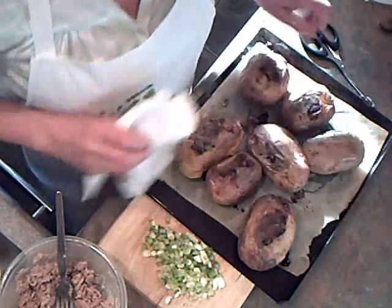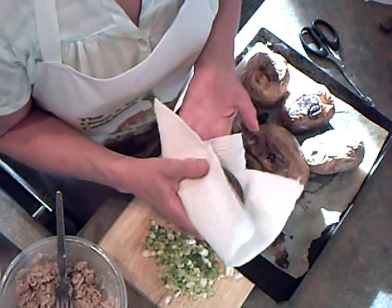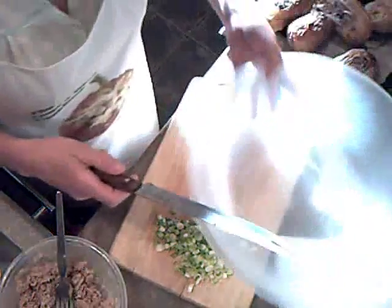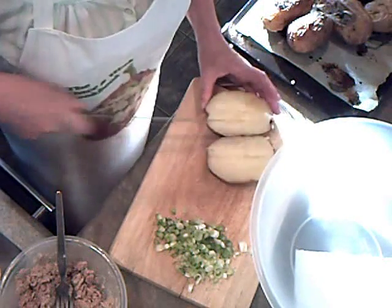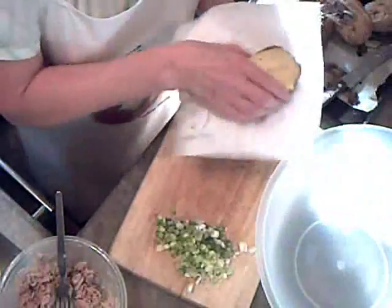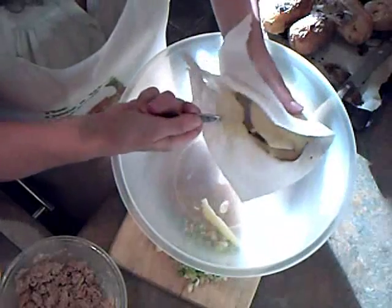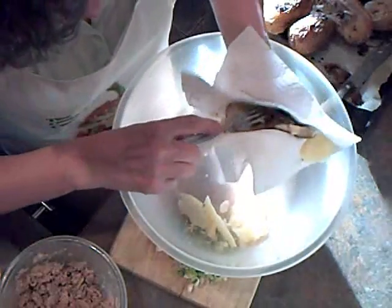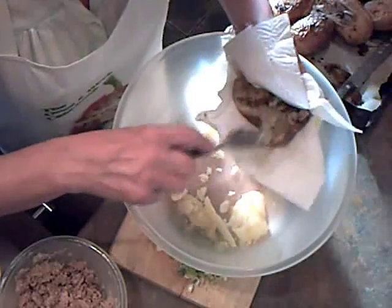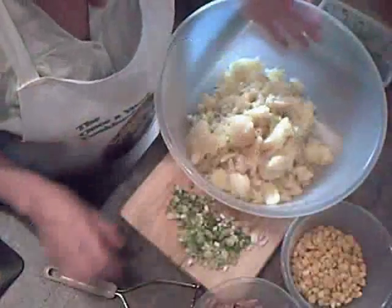These potatoes are ready now. The way you check: get a double piece of kitchen paper, pick up the potato and squeeze it — it should feel soft inside. Then I'm going to cut each one in half. I'm using the kitchen paper so I don't burn my hands. I'm going to scrape out the centre of each potato — just scrape the flesh out into the bowl — and keep the skins because we're going to need those later.